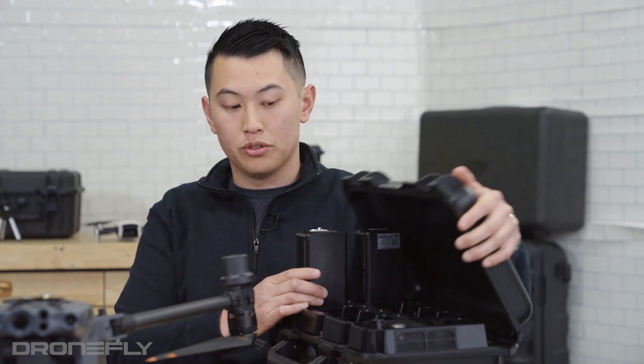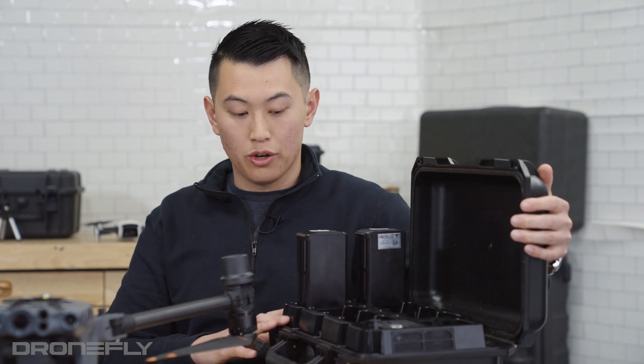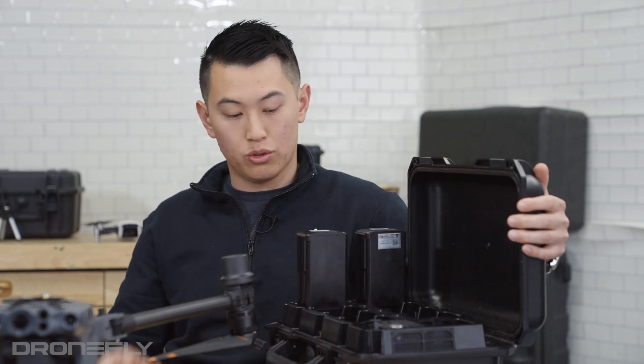A key note with this BS-30 is that you can't close it with batteries in it — this is only good for charging them. You're going to need to store your batteries elsewhere.